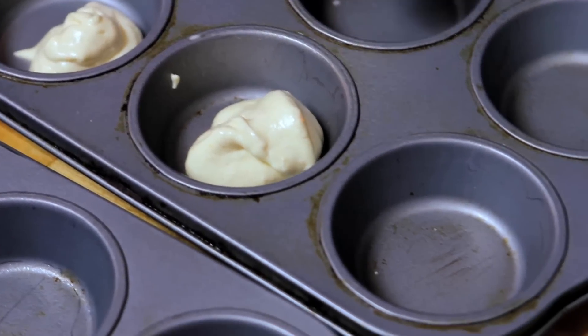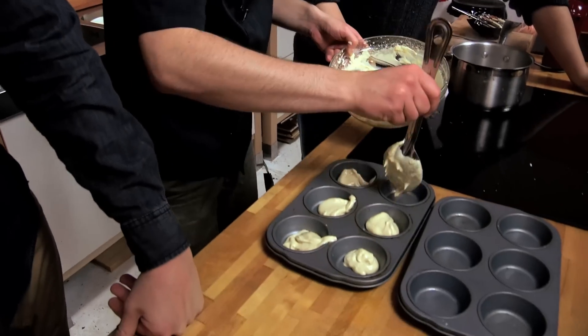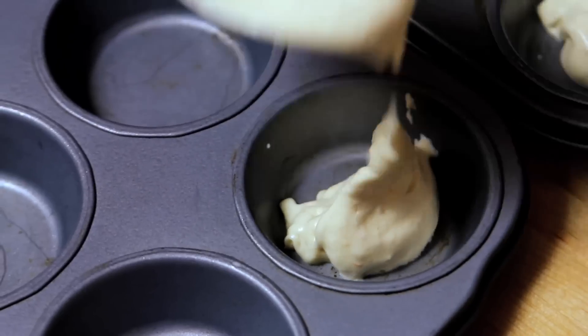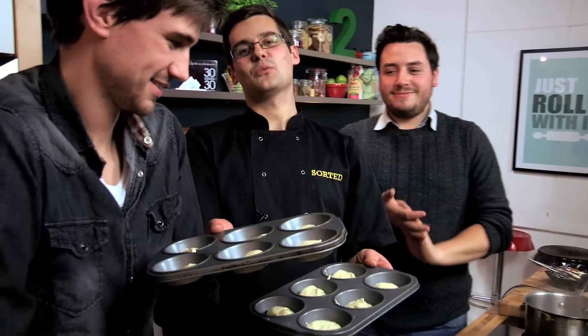Jaffa cakes aren't that thick, and this should be the same consistency as a Jaffa cake when you eat it — so it's kind of a slightly chewy, soft, awesome sponge, really light and fluffy. What we're doing is just demonstrating for these guys at home how easy this is. This can go into an oven at 180 degrees Celsius for 10 minutes.